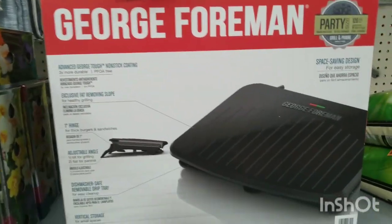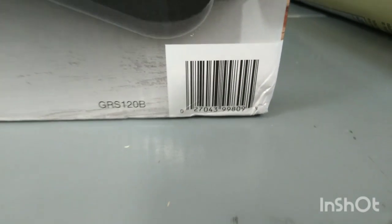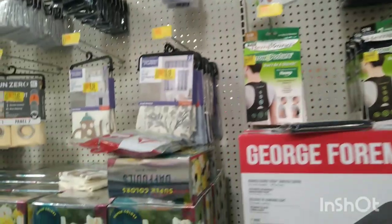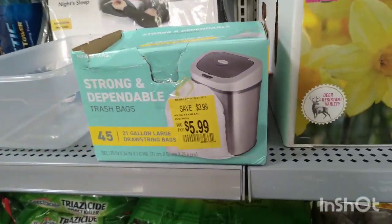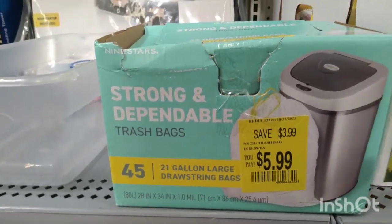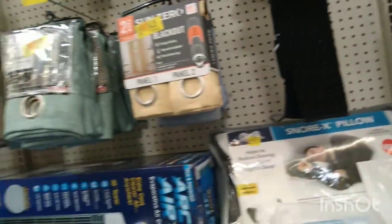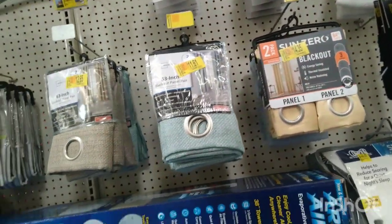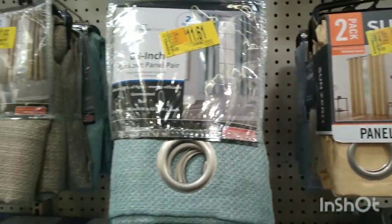Let me show you the barcode for the grill. All of this right here is on clearance — they have some curtains too, $10 to $18. They also have the strongest dependable trash bags for $5.99, though the barcode is scratched out. There's a lot of stuff right here — curtains for $14, $11, and $6.